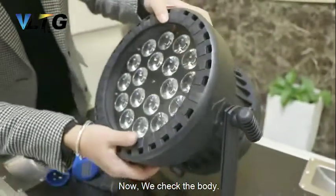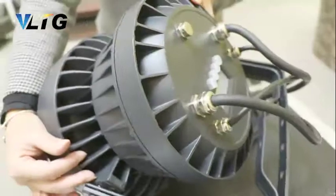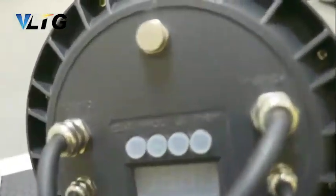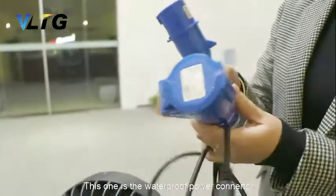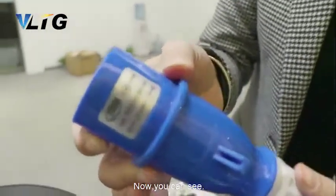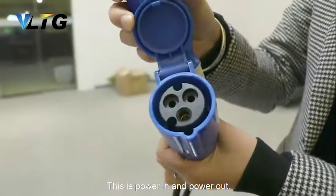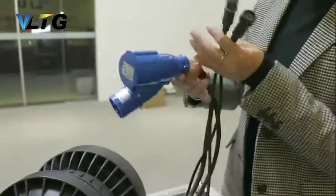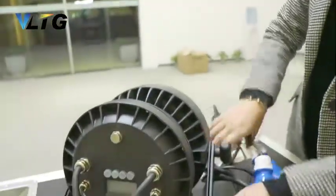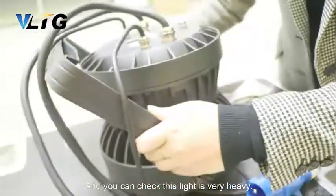Now we check the body. This body is very thin. This one is the waterproof power connector. You can see — this is 3 pin. This is power in and power out. DMX. And you can check. This light is very heavy.